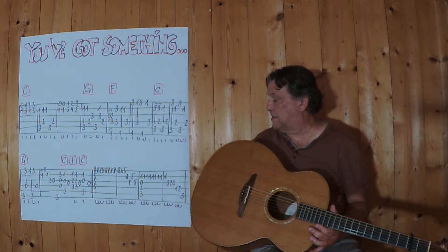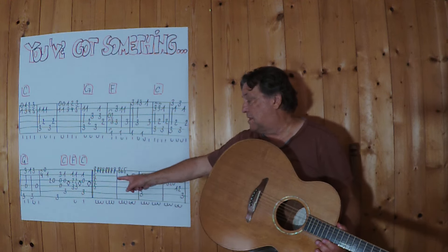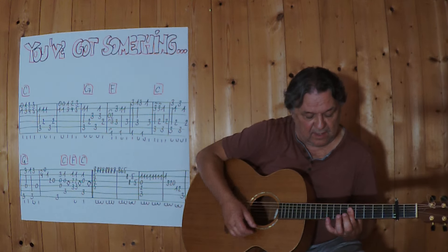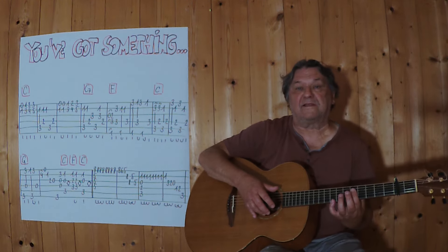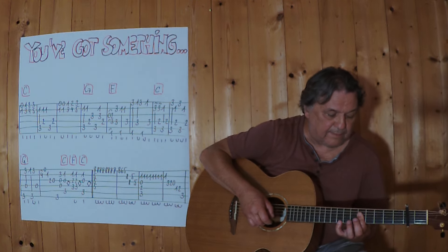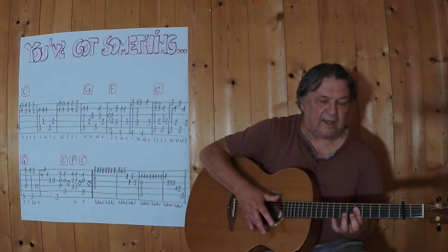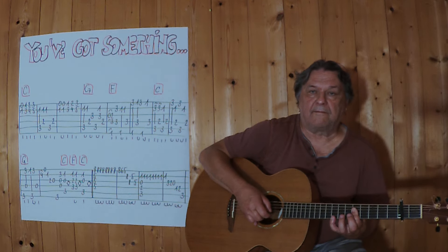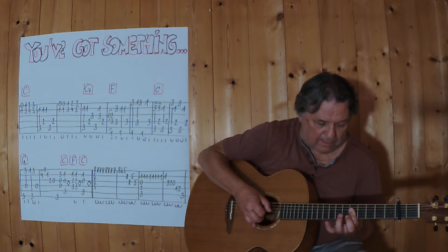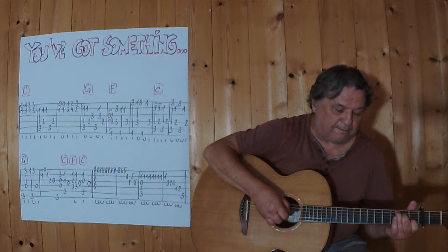Und jetzt kommt der neue Teil. C am 5. Bund, C in der 1. Position, and this C was Re over 4 Saiten, 5. Bund, a little finger plays the 8. Very slowly, 3, 4. And then for the C.